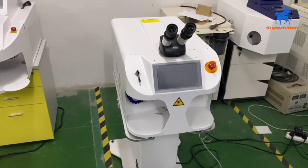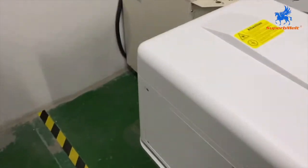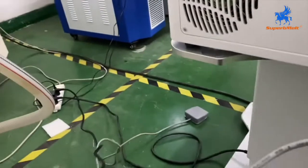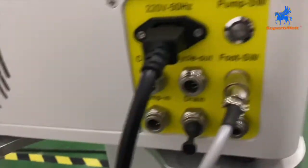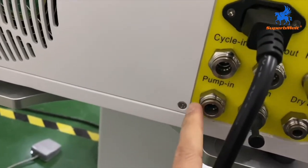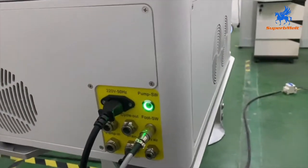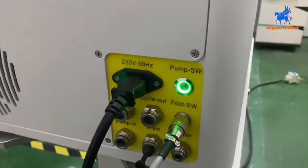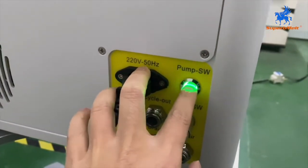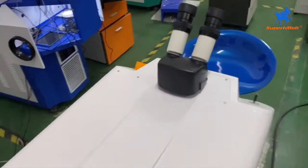Let us introduce the operation of the desktop laser welding machine. Check the connection — here is a power line with the plug. This machine is air and water cooled. Please connect to the pump and press pump start; the water will go into the machine. When the water is full it will stop. Now let us start the machine.